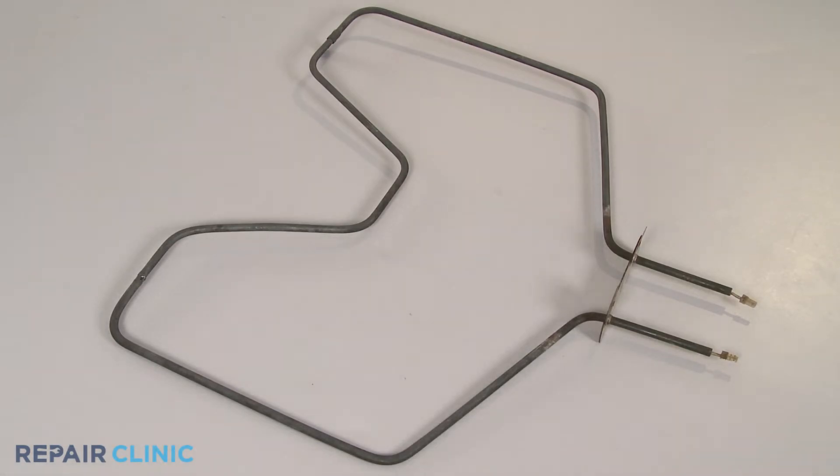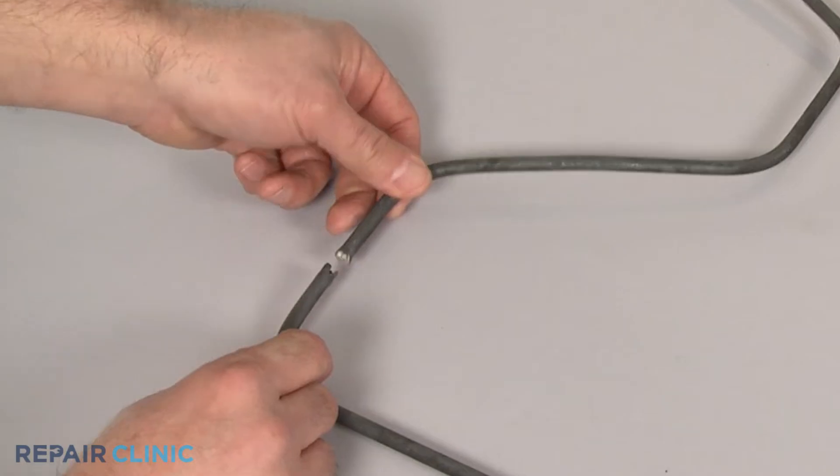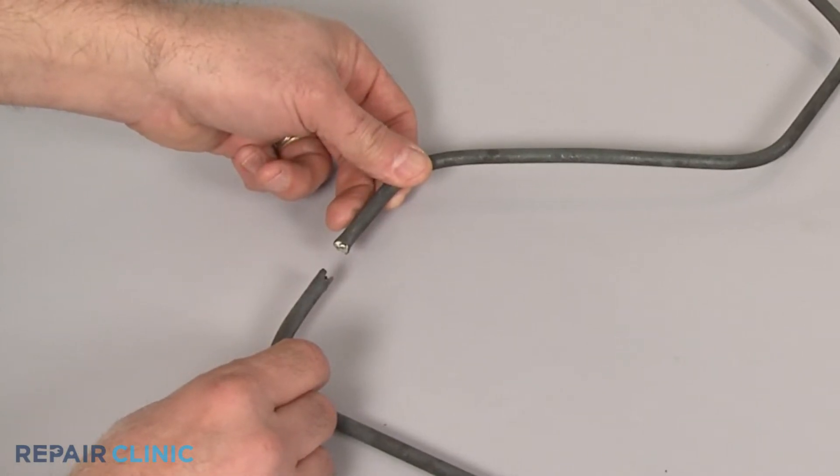You can often determine that an oven bake or broil element is burned out by simply checking to see if the element has any visible breaks or blistering.